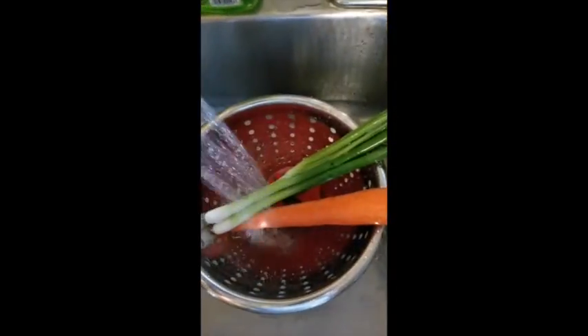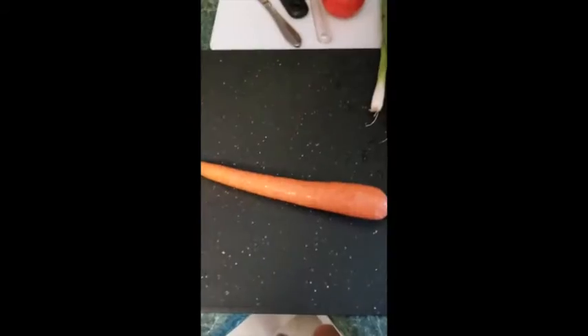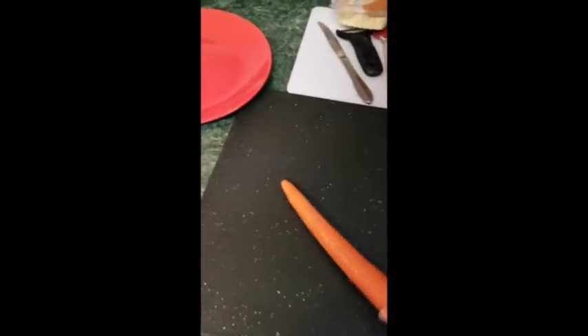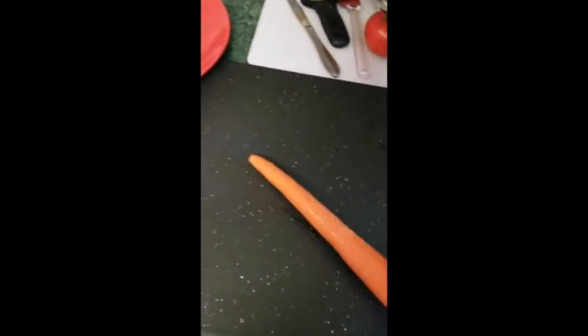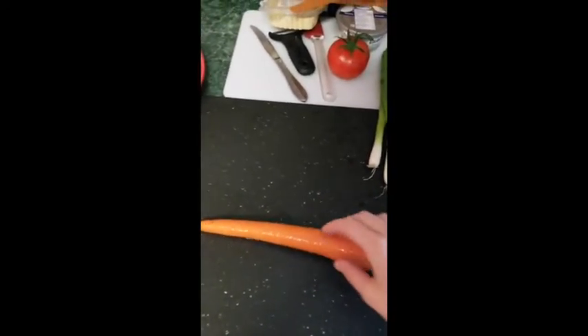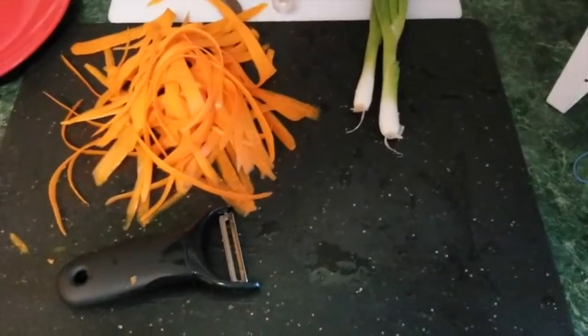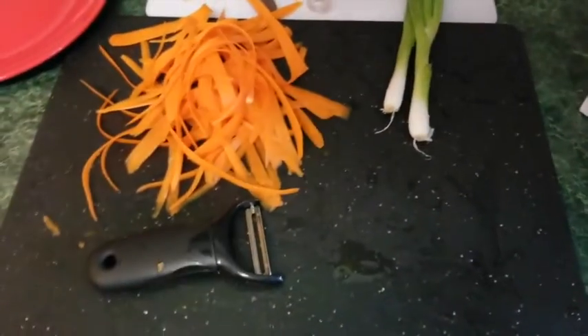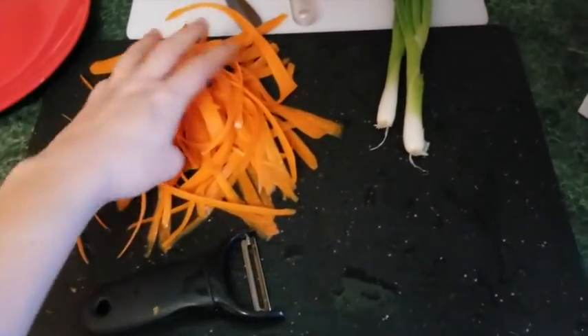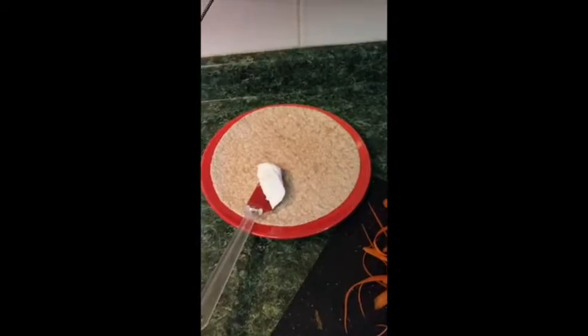I'm going to use my colander and wash my vegetables. Make sure to give them a really good rinse. With the carrot, I'm gonna peel off the outer layer and get rid of that, then I'm gonna peel the carrot into strips to use for the salad wrap. After you're done, they're gonna look like very thin strips.